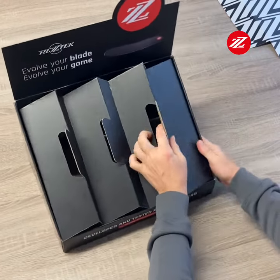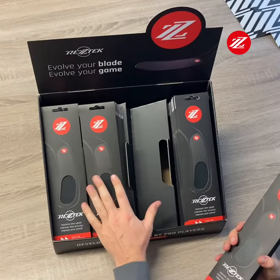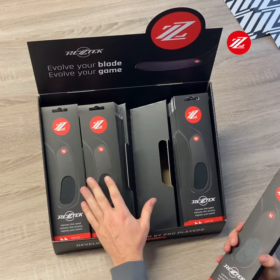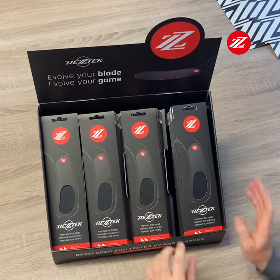Insert it into the stand nice and evenly. Each compartment can hold up to 15 Restek double packs, and this is what it looks like when fully loaded with Restek products.